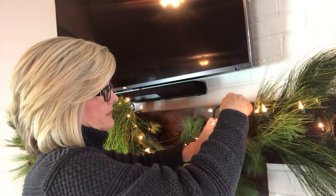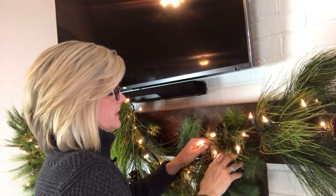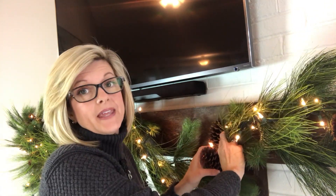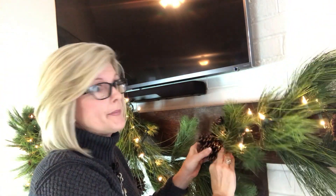Adding lights to the garland is my least favorite thing to do. However, if you take your time so that the wires don't show, it really makes a big difference. It's terrible on a girl's nails, but tucking the lights behind the pine cones and the extra sprigs really does make it look a lot better.